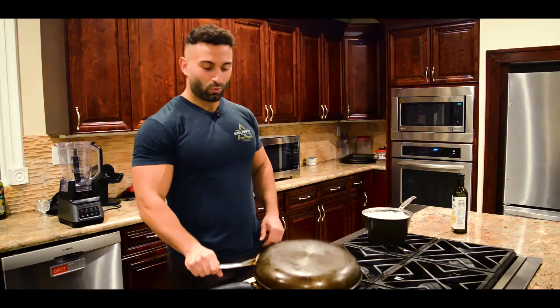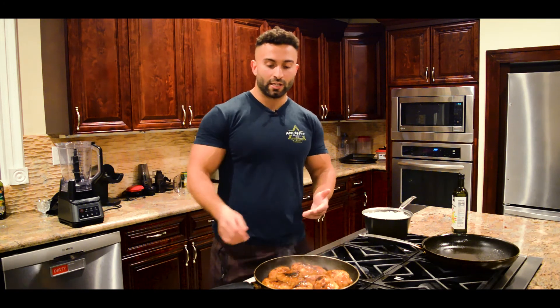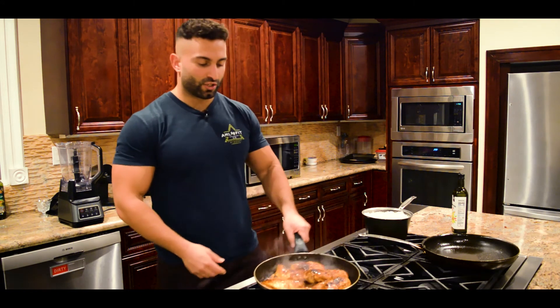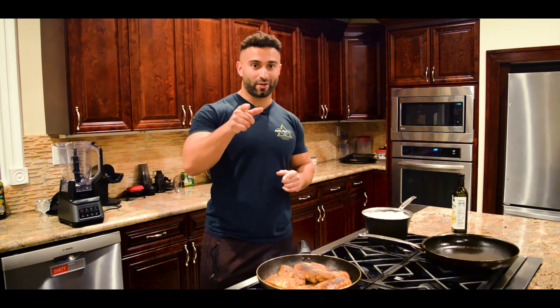Grand reveal — what I want to show you right now is the crispiest chicken you will ever cook in your life. Look at that! That is amazing. Look at how perfectly brown and tender this chicken is — it just doesn't get better than that. I'm going to serve this up with some rice and then show you a shot of my friends and I enjoying this. And I want you to show me a shot of you enjoying this when you try this recipe for yourself. Let's go!